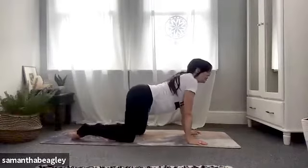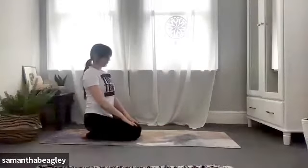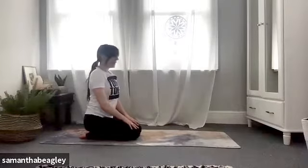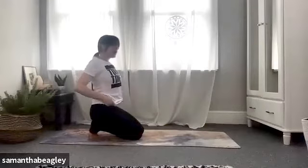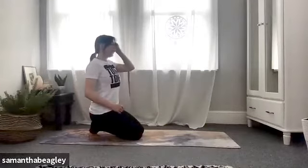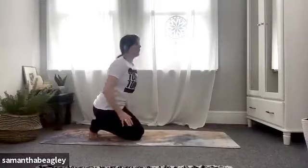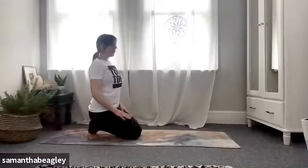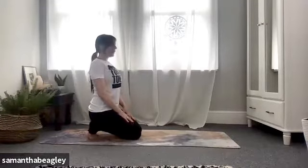When you're done with those breaths, sit yourself back on your heels and bring your palms onto your knees. We're going to tuck those toes under into your thunderbolt pose. If this is too intense for you, feel free to just take a little child's pose — it does pinch a little bit. Push back into your heels and your feet. Bring your palms on your knees. Deep breath, inhale and exhale.